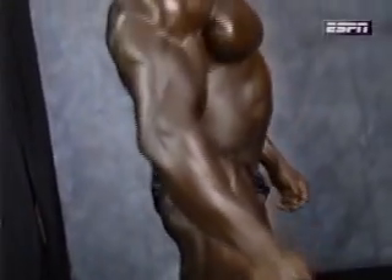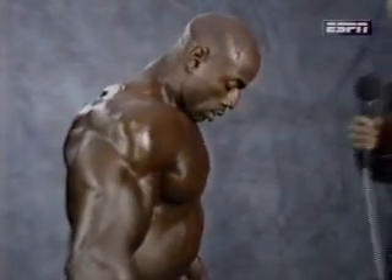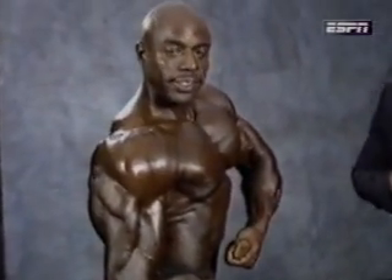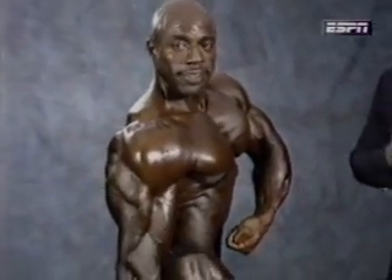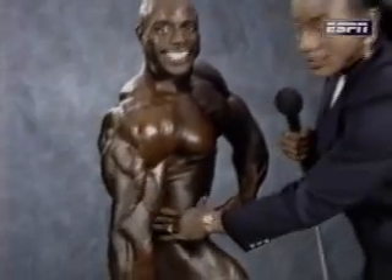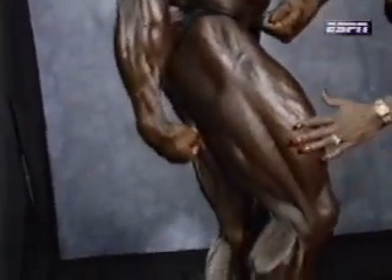The next pose is side tricep. Again, the athlete gets to choose which tricep they'd like to show. Looking at the tricep, shoulder, nice small tight waist. Coming down — tight. Looking at the hamstrings and quadriceps. Excellent.